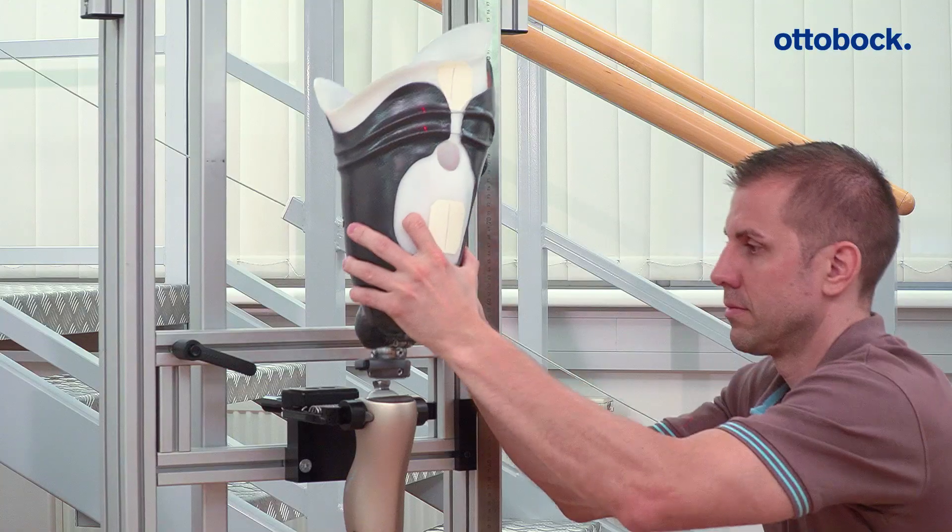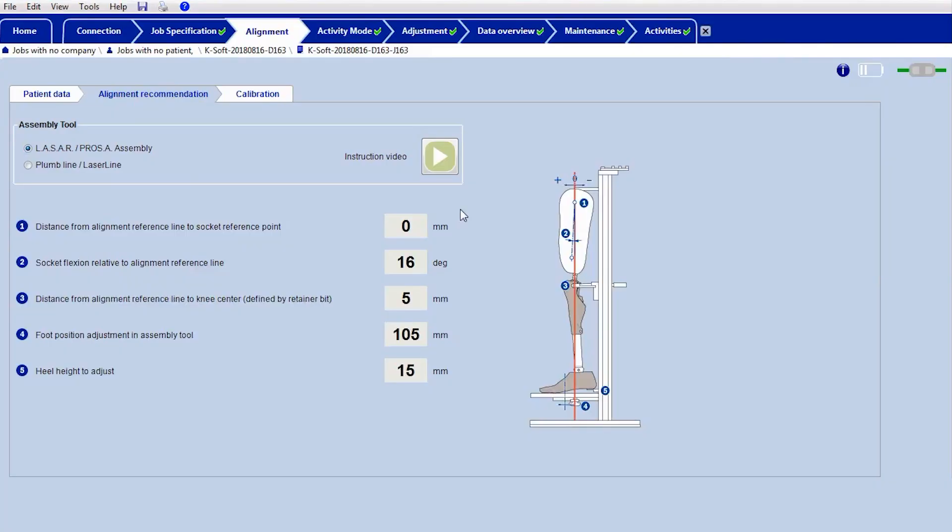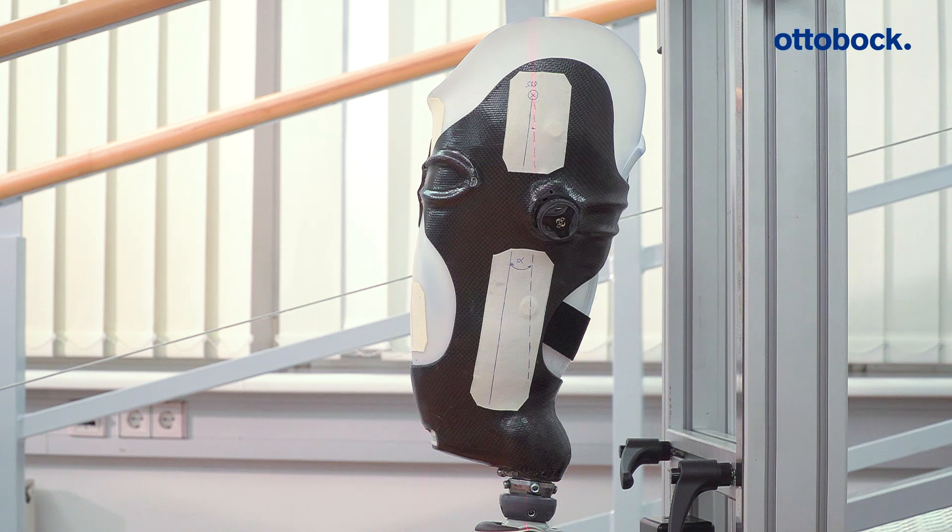Then connect the socket to the knee joint. Pay particular attention to the socket flexion angle and socket position specified in the alignment recommendation and adjust the components accordingly.